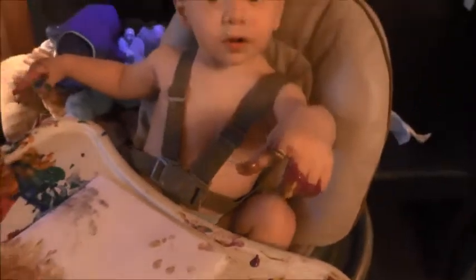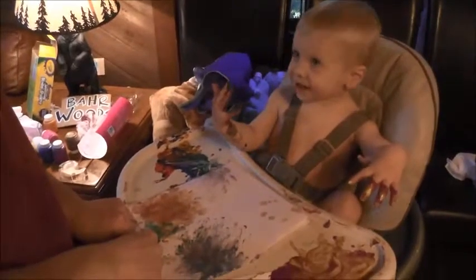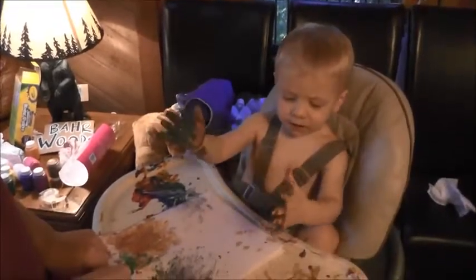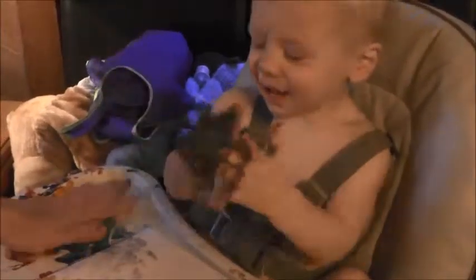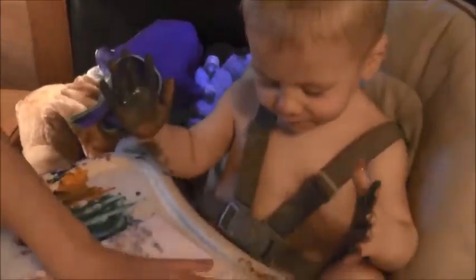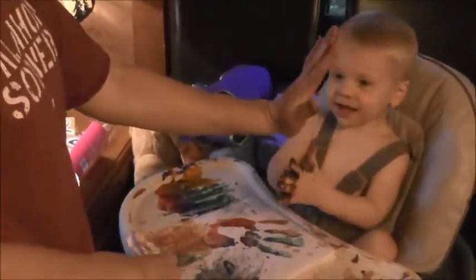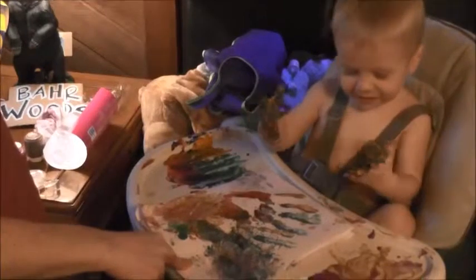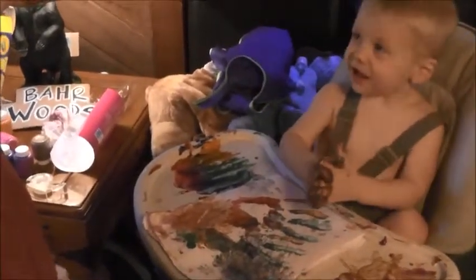Go go, go go go go. I hit him. High-five, high-five, high-five — yeah, high-five! It's called splatter paint.